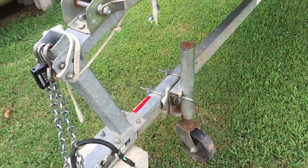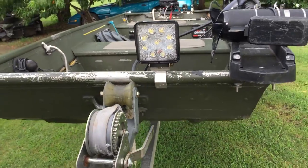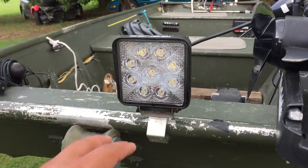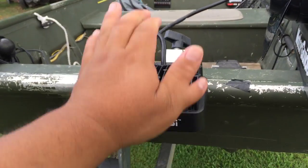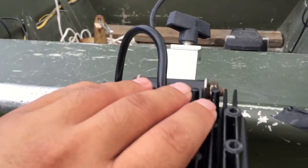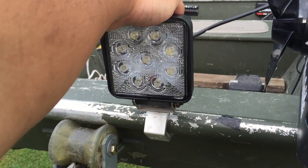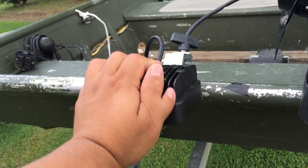Another thing I have on this boat is LED lights. We do a lot of fishing at night and when we do, you need lights. I have it rigged so it can shoot forward or bend down, because a lot of the fishing we do at night is in really shallow water — you need to make sure you're not running into rocks. It's a pretty bright light. I bought two of them for $35 off eBay.